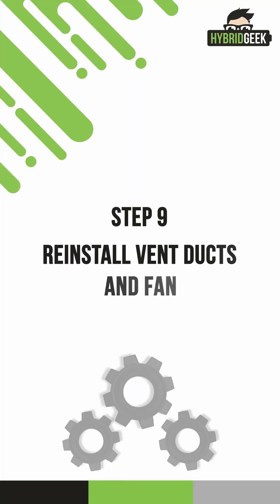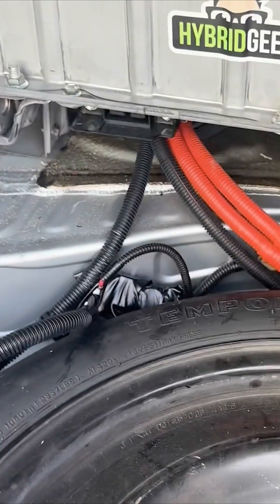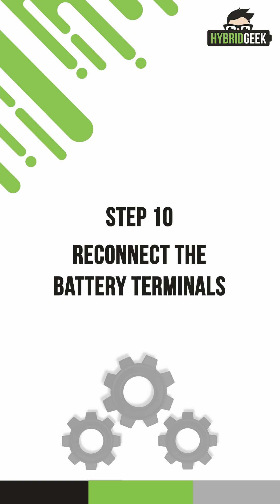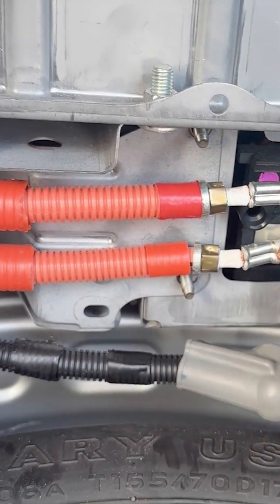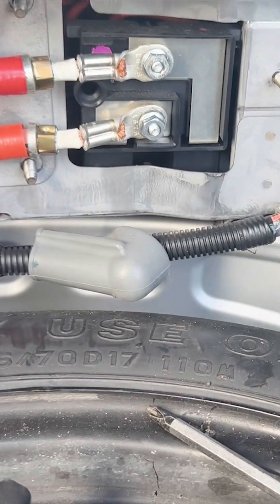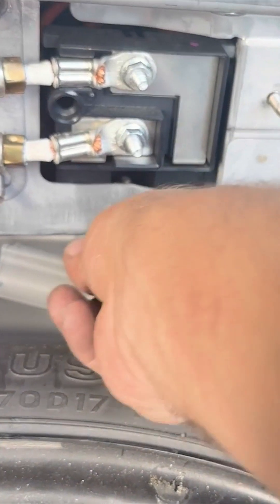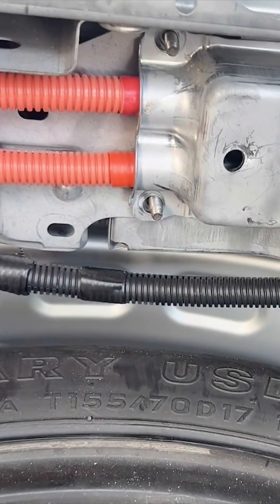Step 9: Reinstall vent ducts and fan plug. Put the vent ducts back in position, then install the fan back on top of the battery. Reconnect the fan plug and reinstall the remaining vent ducts. Be sure everything is secure and tightly fastened. Step 10: Reconnect the battery terminals. Start with the positive terminals — the terminal with the red tape should be connected on top. Once the positive terminals are connected, attach the negative terminal. Reinstall the positive terminal shield, then reattach the last vent duct on the hybrid battery and in the trunk area.